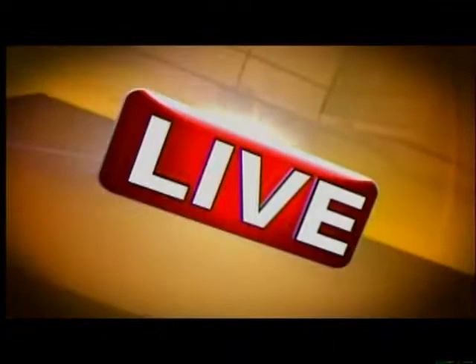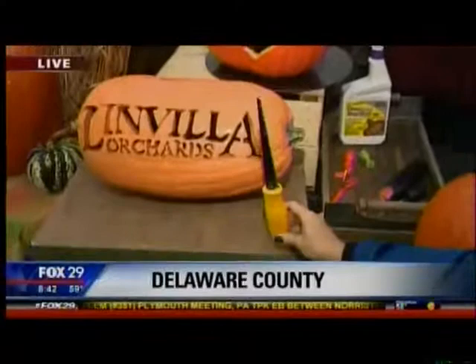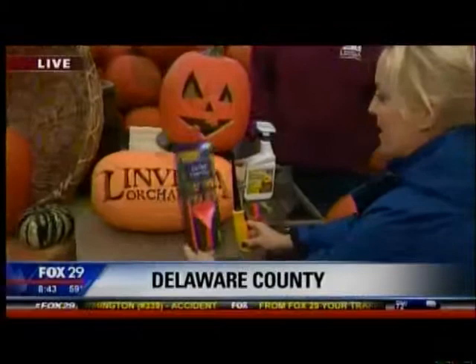All right, Jen, when Bella Orchards — one of our favorite places, especially in the fall — I have a question for you, Mike and Alex and whoever else is paying attention. See this gorgeous piece of work? Was it carved with this thing that usually is for drywall, or this kit that doesn't look so promising, but they swear by it here? I'll tell you which one after the break. Let's go to Delco, what do you say?